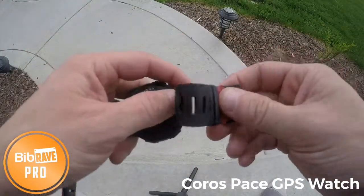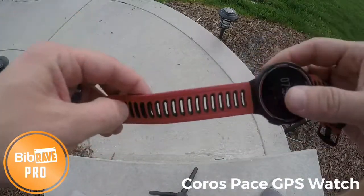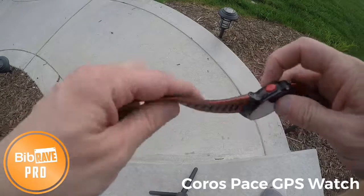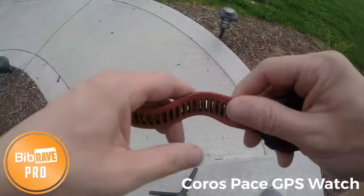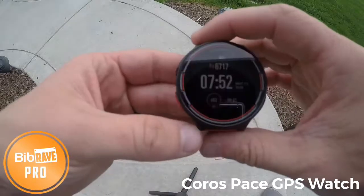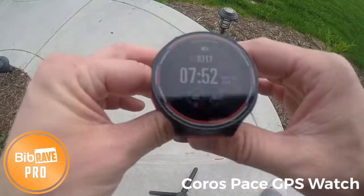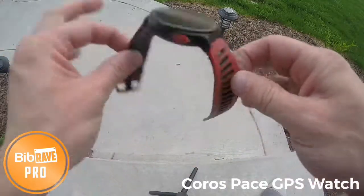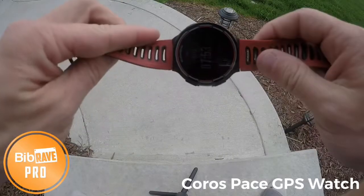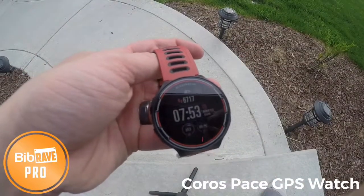I just haven't been able to release this video until recently because the watch is finally on the market. This watch is available now to the public. I will say the band is very comfortable and very flexible — it does feel a little lighter than my other watches. I'll give my full review later on, so more to come on this watch. But so far I like it — it's a good watch. Talk to you guys later, have a great day.